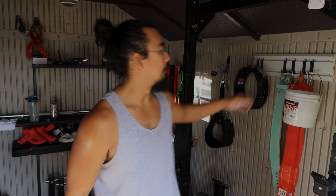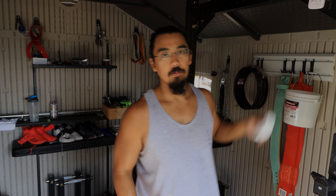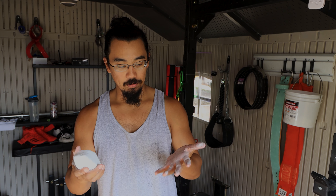Hey everyone, Selwyn here from WindShrink. On today's quick training tip video I wanted to talk about chalk. We're getting through some deadlifts today and I just wanted to give a quick rundown on how I like to use chalk. I found that this is probably the best way to do it, especially for deadlifts or anything where you're obviously gripping a barbell.